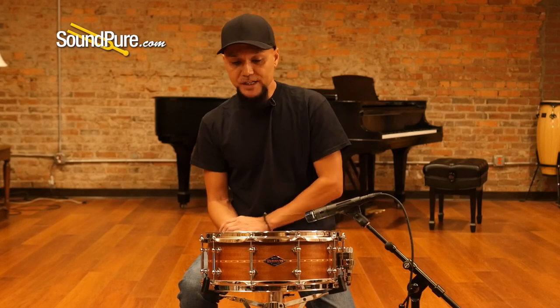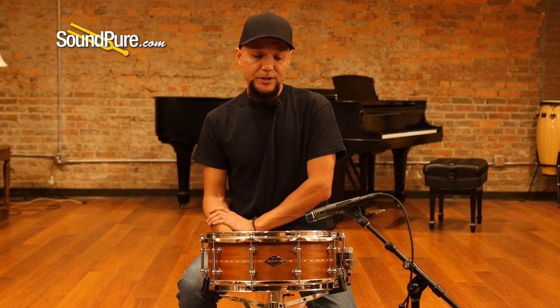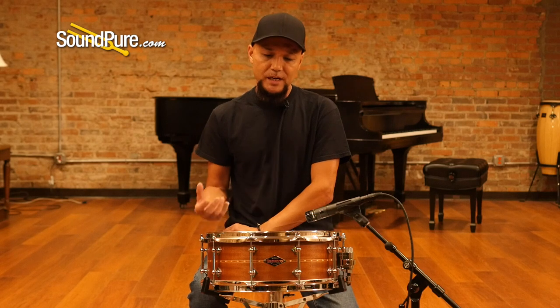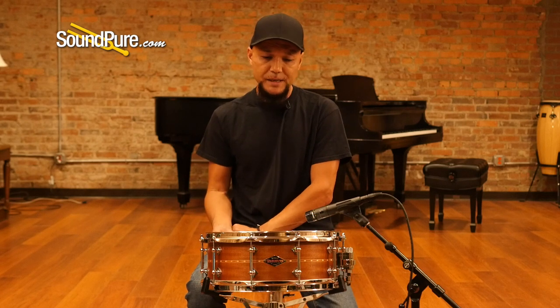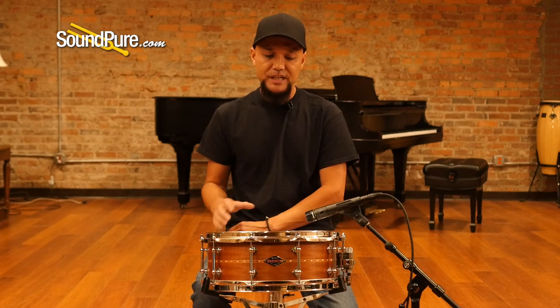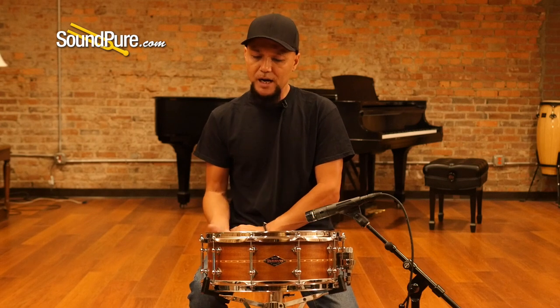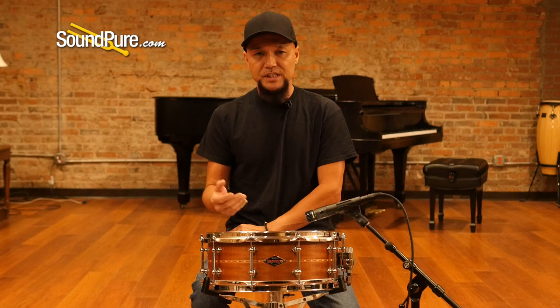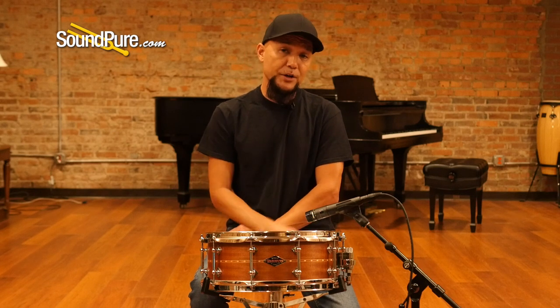So that was the Craviato Sapele solid-shell snare drum — a 5½ x 14 and an absolutely incredible instrument. This tonewood has a lot of the sonic characteristics of mahogany, so if you like that modern vintage sound, this is definitely worth considering. With the 45-degree bearing edges, you're getting really nice articulation and the sensitivity you know and expect from Craviato.